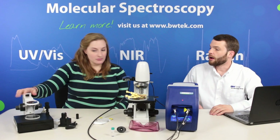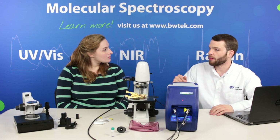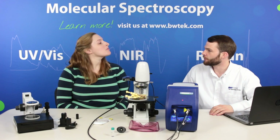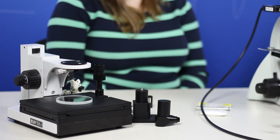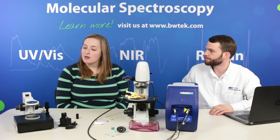What is this instrument over here? This is our BAC150 — it's a probe holder without imaging capabilities. So if you still want to make detailed measurements on your surface but do not need the imaging software, this will allow you to do the same thing.